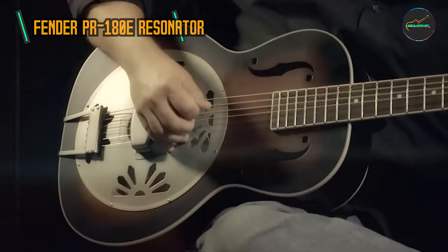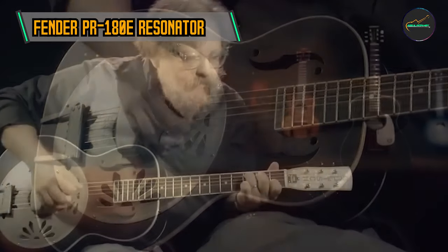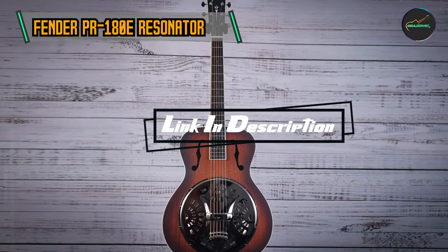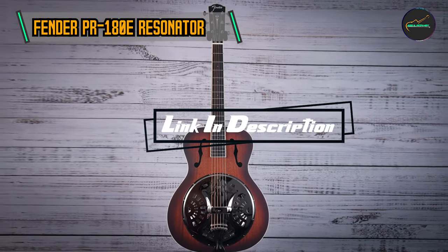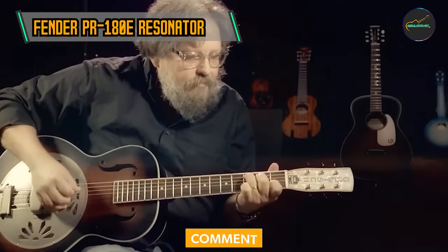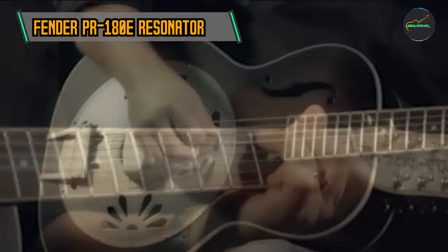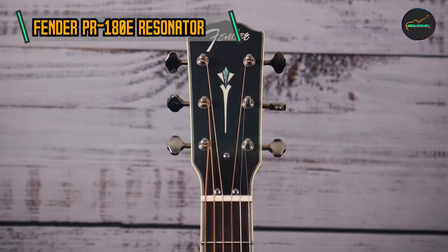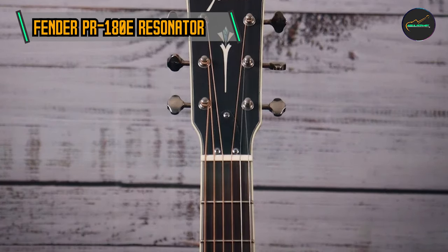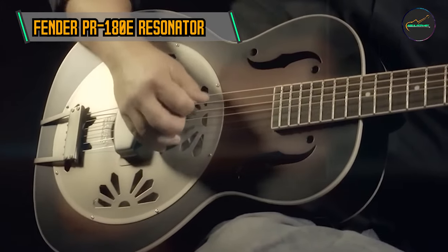Kicking off our list at number one, the Fender PR-180E Resonator boasts a classic yet eye-catching design, with its single cutaway body shape constructed from a combination of laminated mahogany back and sides and a spruce top. The resonator cone, a crucial element responsible for the guitar's distinctive sound, is made of hand-spun aluminum. This construction imparts a rich and resonant tone, providing a unique sonic signature.